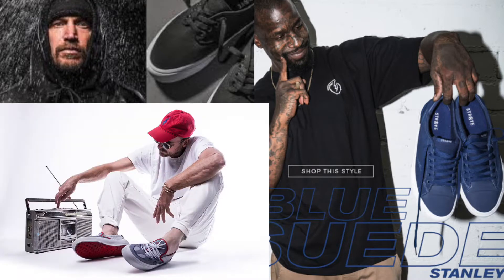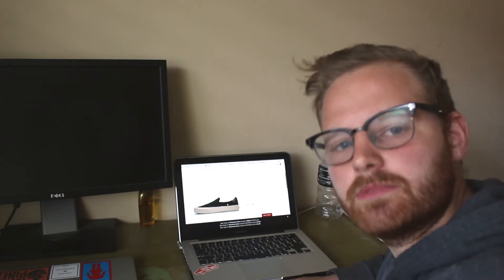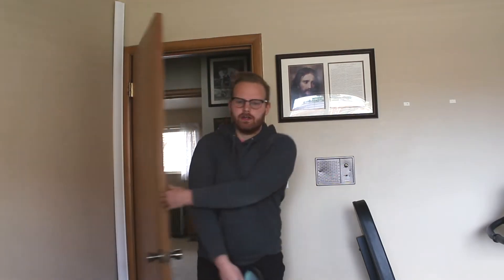Jamie Thomas, Antoine Dixon, Chad Muska were a part of this — it had to be legit. That seems legit. So I went ahead and ordered myself a pair, and then they ended up looking like this. But I liked them so much I got another pair.